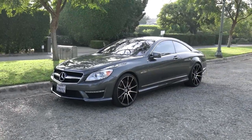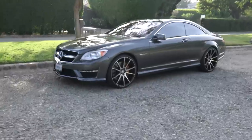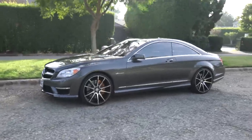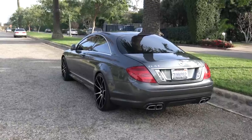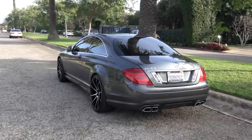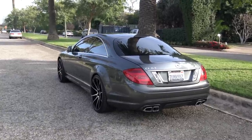This is a 2011 Mercedes-AMG CL63. This is basically a two-door S-Class, and AMG is obviously the performance model. The base MSRP for this car new was around $150,000, and this car as specced was just under $170,000.